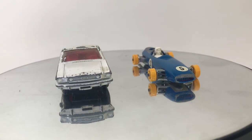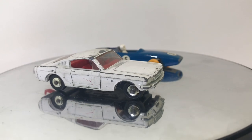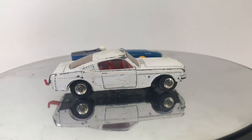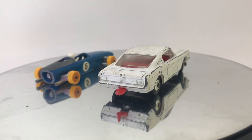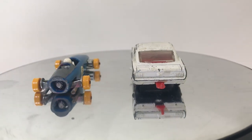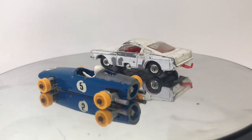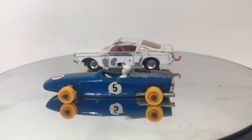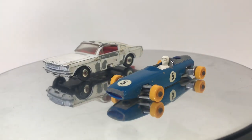Welcome back to another episode of Vintage Diecast Restoration. Up this week I've got something a little bit different. I was reached out to by a couple of the other restorers about a challenge going out this month called the Painted Pink Challenge. It's meant to give awareness and hopefully raise a little money for research for breast cancer.